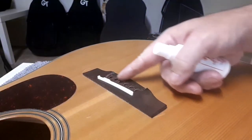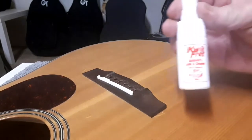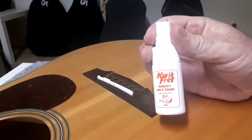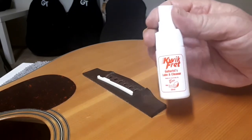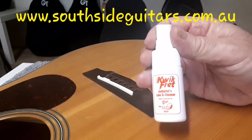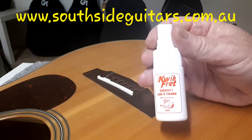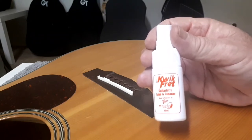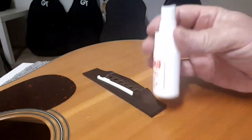So I'm going to oil up the bridge and the frets. I've got some Quick Fret guitarist lube and cleaner — I got the proper stuff from Southside Guitars; I'll leave a link to them somewhere. Yeah, good people down there, so we'll do all this.